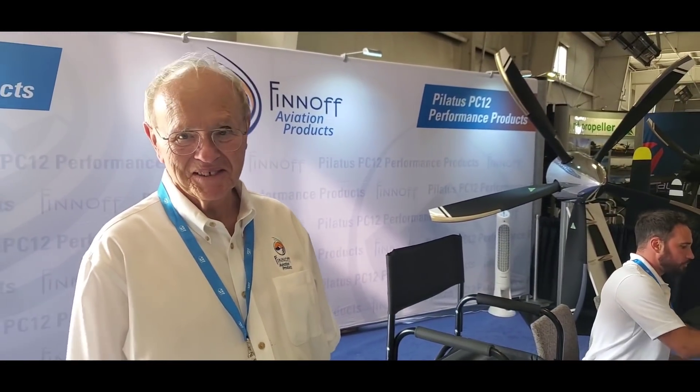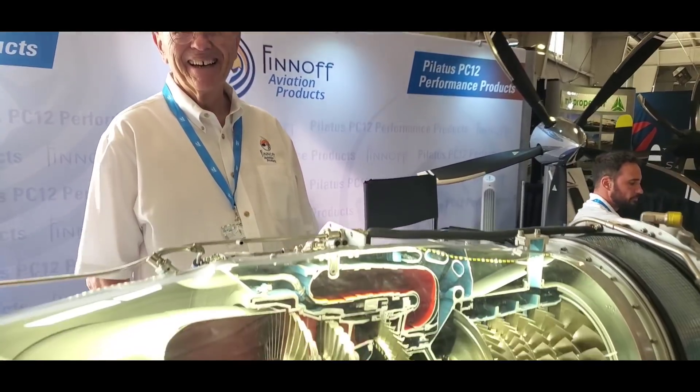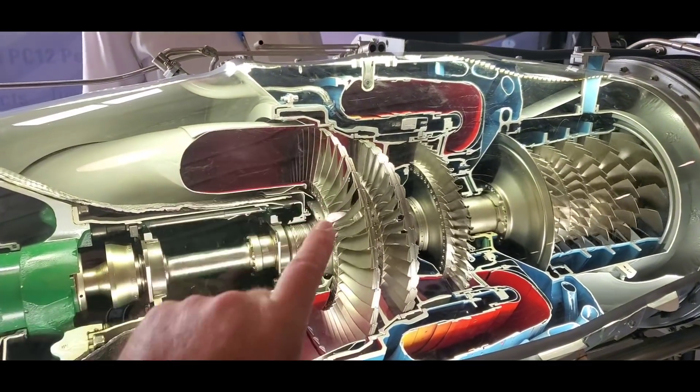Engine upgrades — come spend some money! Because these little magic parts in here are very, very expensive.